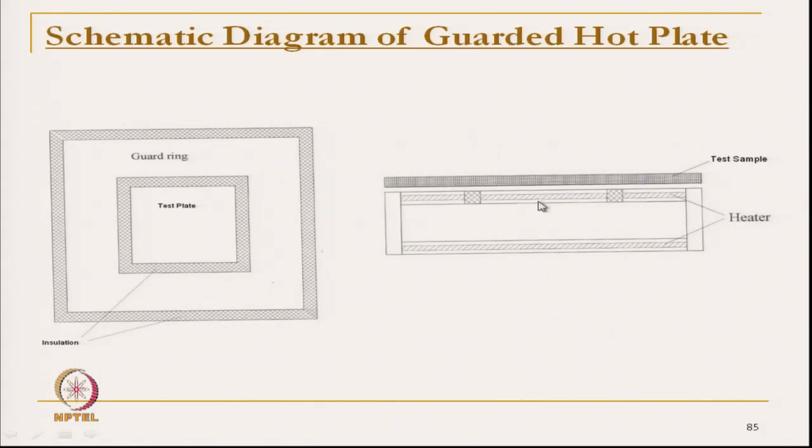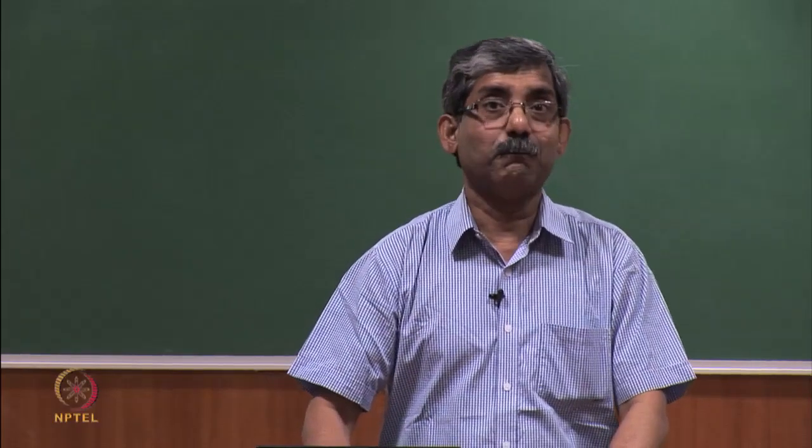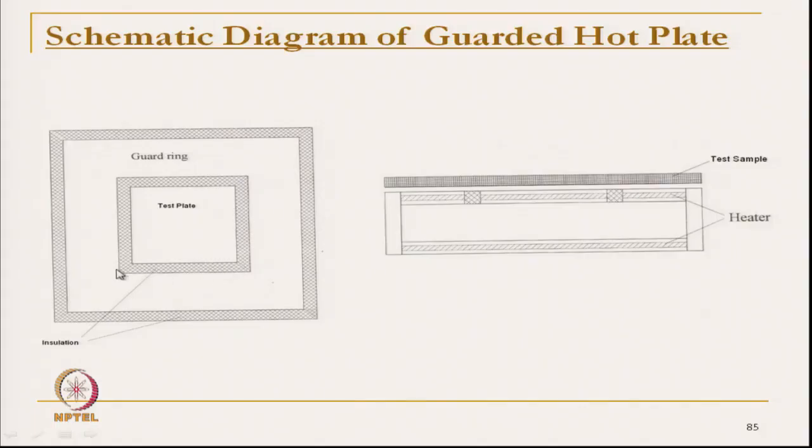If we heat the test plate, the heat will flow only in the upper direction, through the top, and the fabric sample is placed just above the test plate. The heater which is heating the test plate — the power drawn by that heater — is used for heat transmission through the fabric. So we can directly measure the amount of heat flow through the fabric per unit area, if we know the area of the test plate, and per unit time.